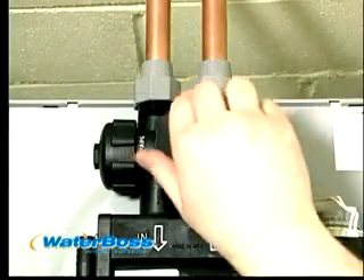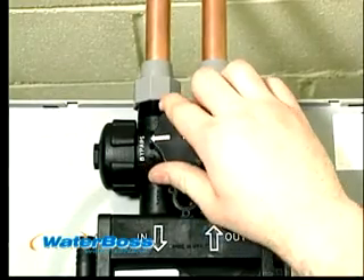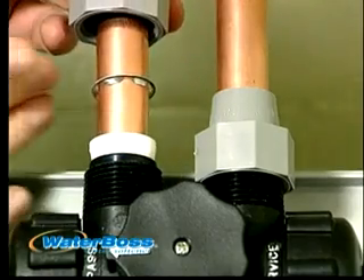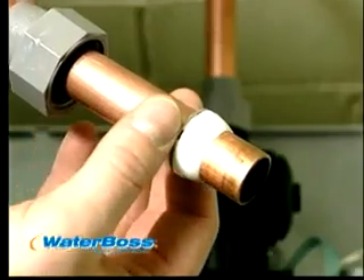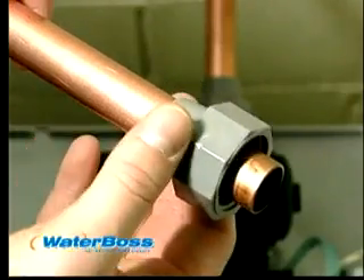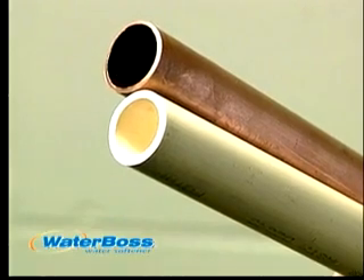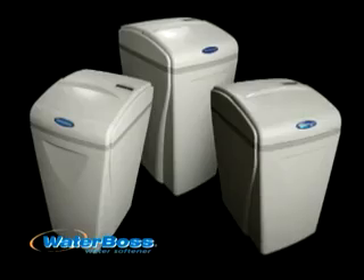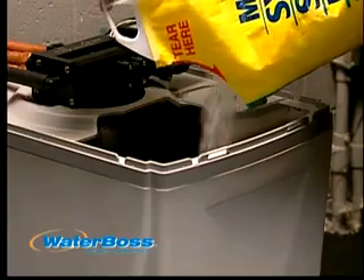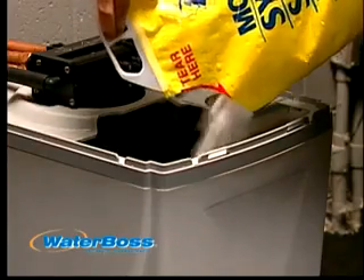The bypass valve on the Waterboss allows the consumer to use three-quarter or one-inch connections. When using three-quarter-inch connections, Waterboss has supplied easy-to-use compression fittings. These fittings can be used on plastic or copper piping. Since the Waterboss is only 21 to 27 inches tall, this means no more back-breaking labor to get soft water.